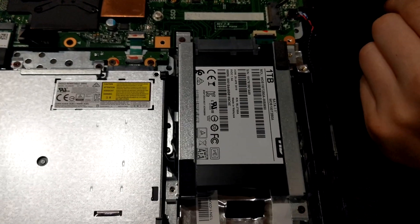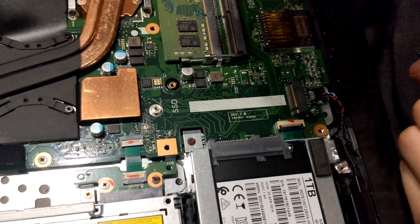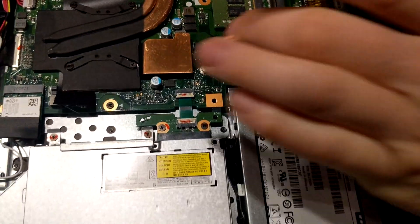You'll see the screw holes right here, so just transfer the plates over from the regular hard drive to an SSD. If you don't want to do that you can do an M.2, but you do have to buy your own screw — so if you're going to buy an M.2 make sure you get the screw as well.